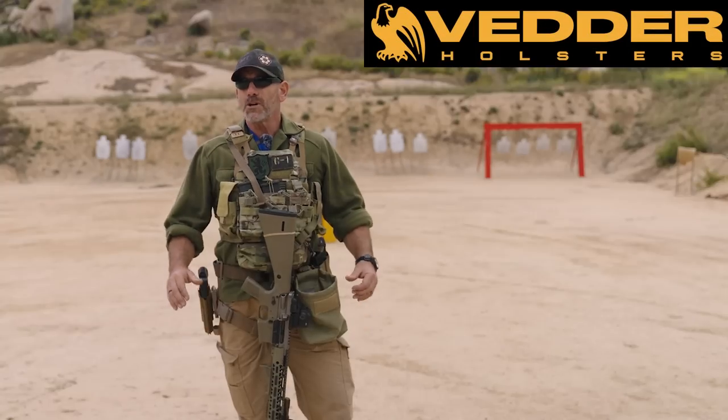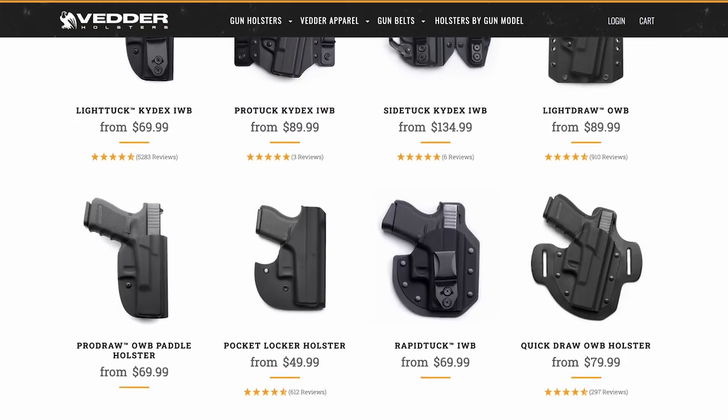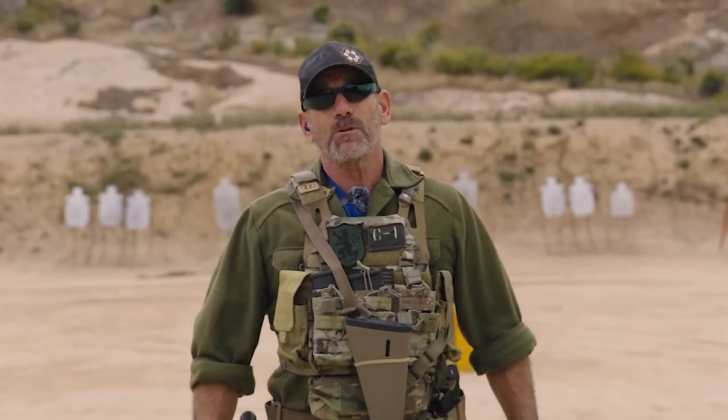This video is brought to you by Vetter Holsters. They're a good American company, quality stuff at a decent price. So if you're looking for a good holster — which you should be — check out the link in the description below.